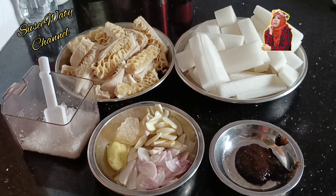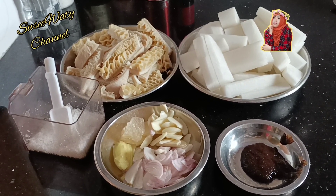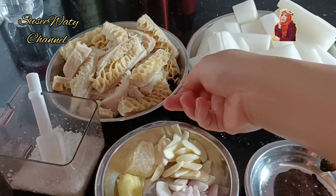Hello, wassalamualaikum, welcome back to my channel. Oke, to the point aja, video kali ini saya mau memasak babat sapi.